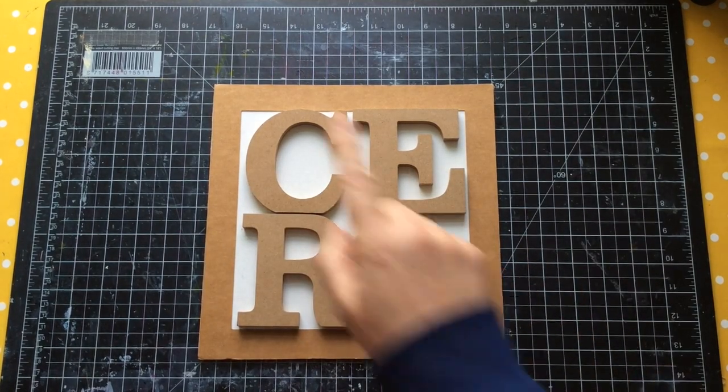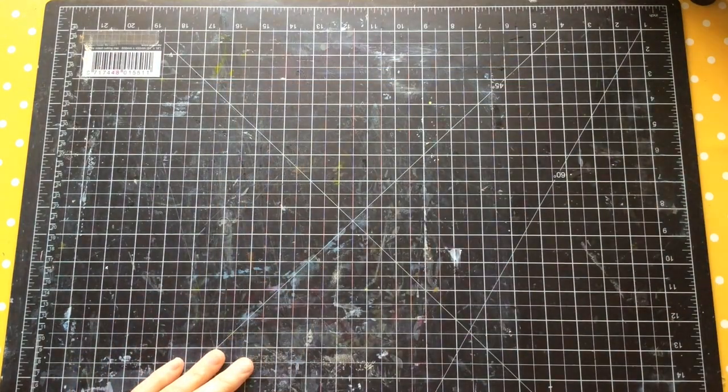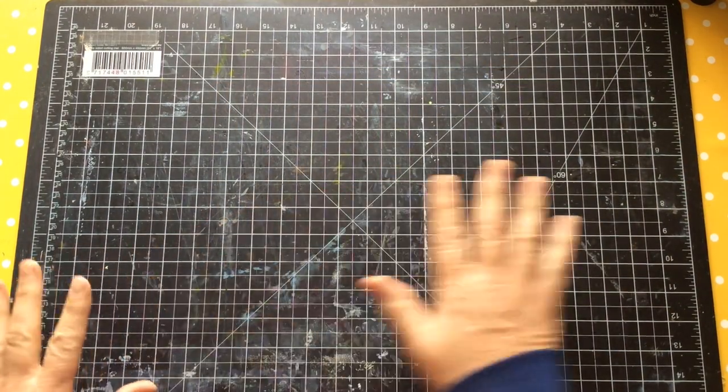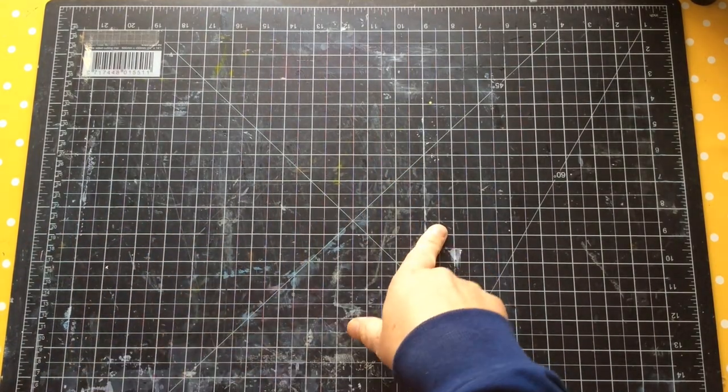Hello everyone, Kerry the Crafter here - that's C-E-R-I the Crafter - and I've got a bit of a project today. Before I even start explaining it I need to start working on it because there's a bit of prep that's going to be a bit boring and I can talk over the top of it.